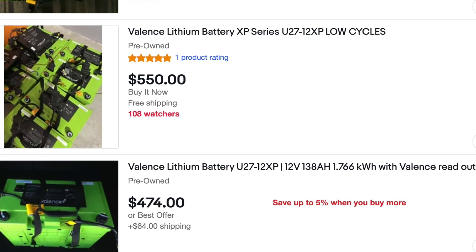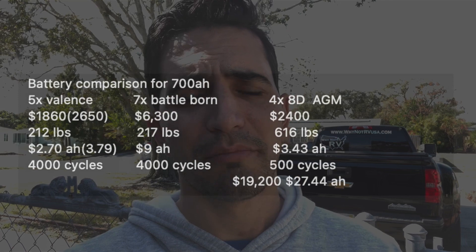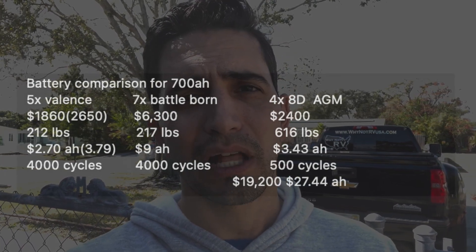On eBay you can pick these batteries up for $530 pretty consistently, and that includes shipping. Sometimes you can find them cheaper on local listings or Facebook groups. I found four of them on a Facebook group for an average price of $360 to $365 each — super cheap. These are 138 amp-hour batteries, so for $365 I got 138 amp hours per battery. I picked up the last one for $400 because I wanted five batteries — almost 700 amp hours total, exactly 690. I paid exactly $1,860 for all five batteries.